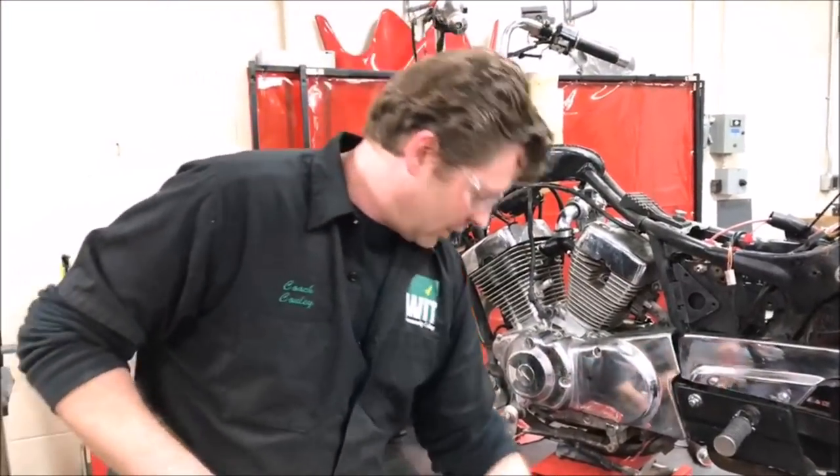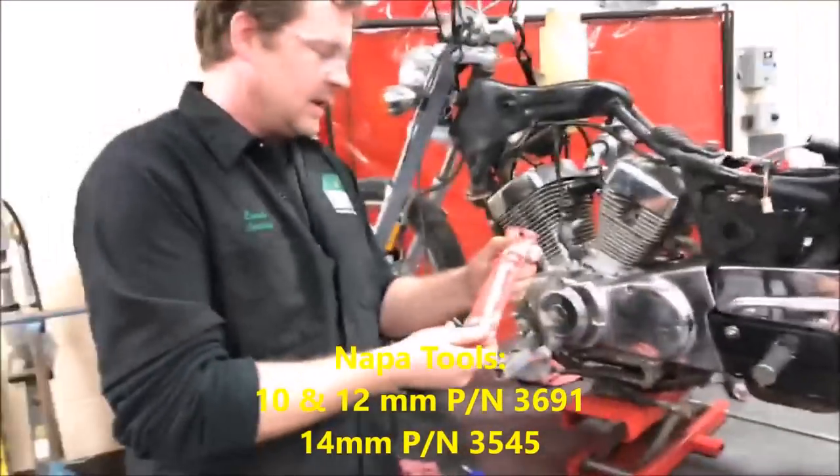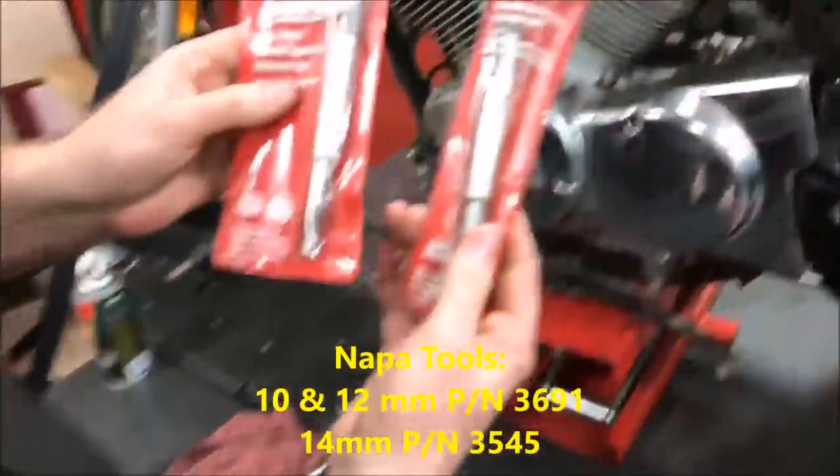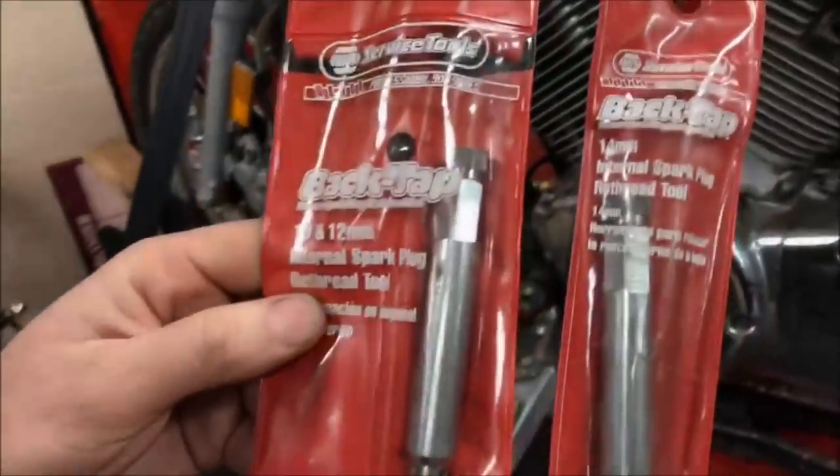Anyway, that's our little tip. Hope you guys like that tool. Let's get a close-up of that. Keep wrenching.